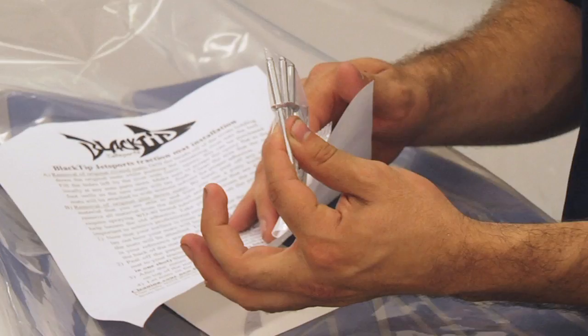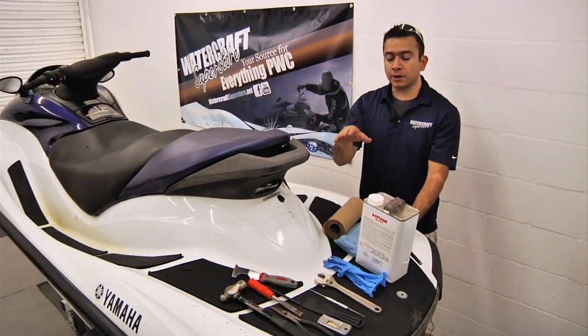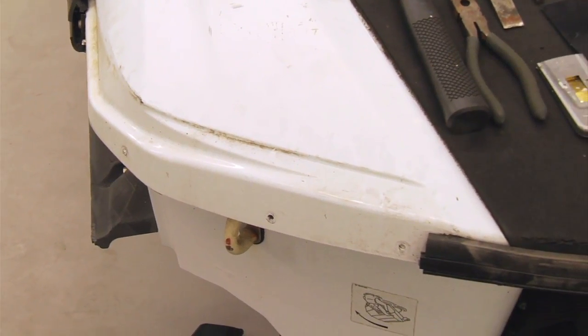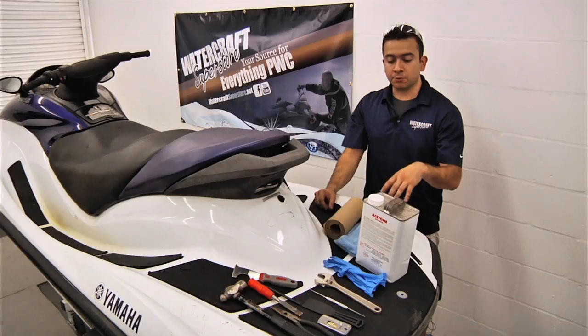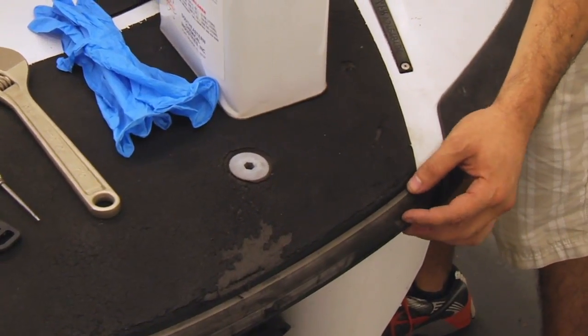Specifically on this FXHO, the kit comes with some rivets. We'll need those rivets because we're going to need to remove the corner bumpers and the rear rub rail, since the rear mat is actually held underneath this rear rub rail here.